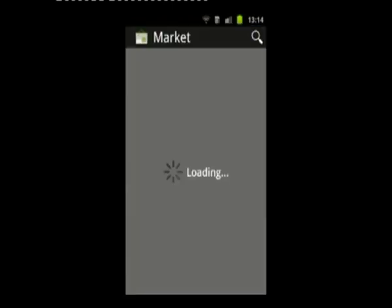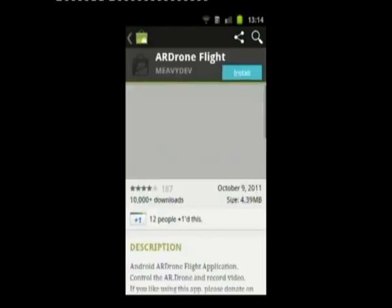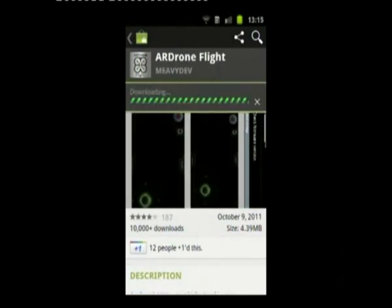I haven't got ARDroneFlight installed, so clicking OK takes you into the market — straight to the ARDroneFlight download page. I'll choose to install it and download it.